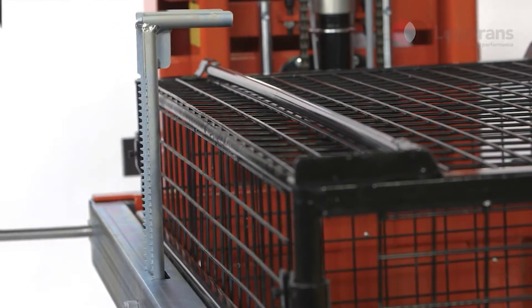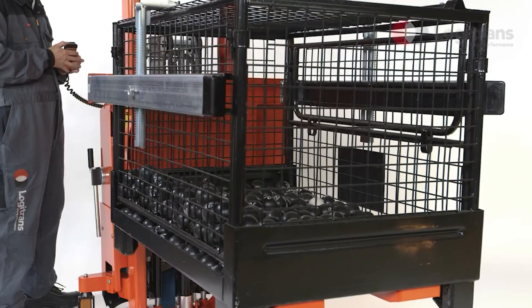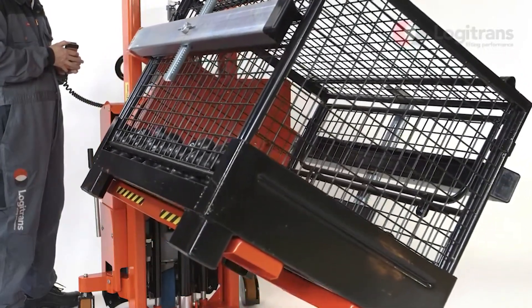The Rotator can rotate boxes 180 degrees to each side so that the user has easy access to the box without straining the back. The Rotator handles loads of up to 1000 kg.